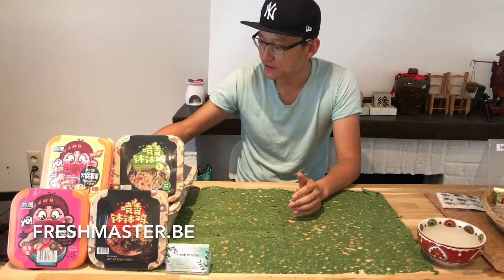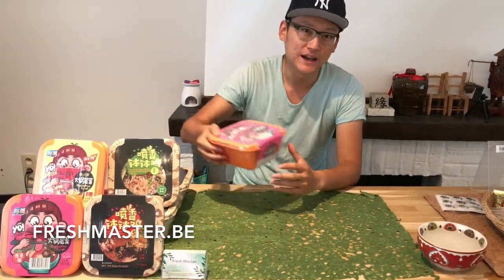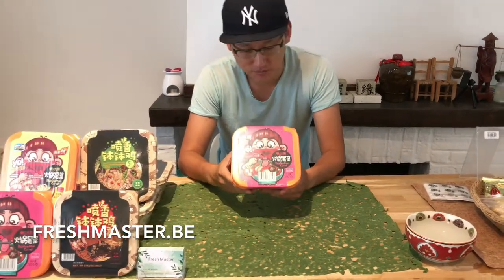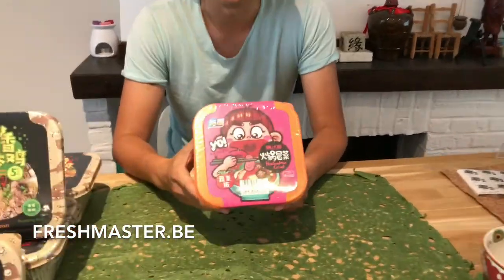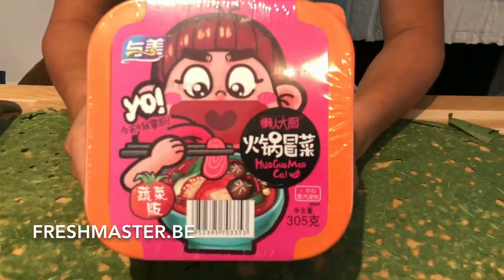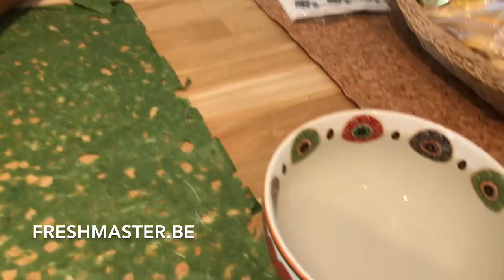But today, this is the new product we have. At this moment, I'm going to show you how the magic happens. If you eat hot pot only with a couple of cool water, then you eat the hot pot in the home.